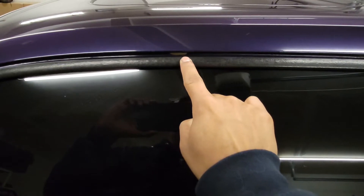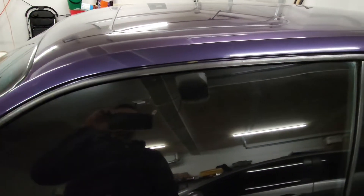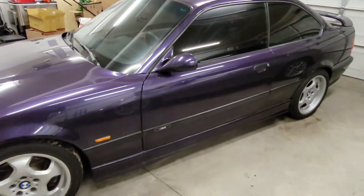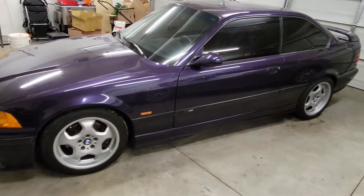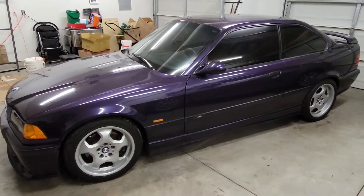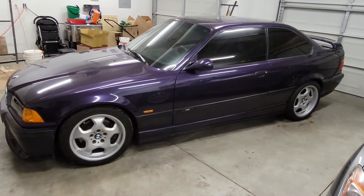I have a little bit of a paint lift here — I started noticing that when I was washing it the other day. It is not perfect; it's got quite a bit of rock chips. When I got it, it was definitely abused — it looked like somebody tracked the car before.